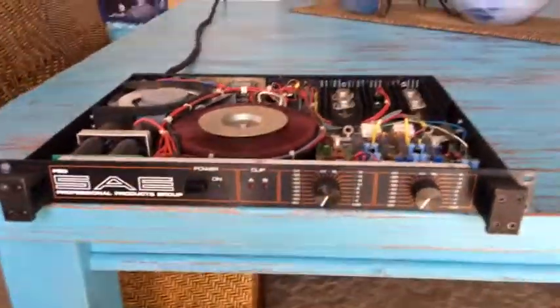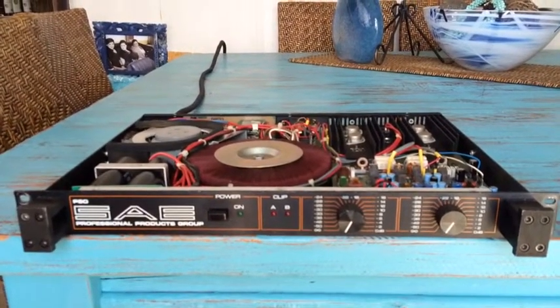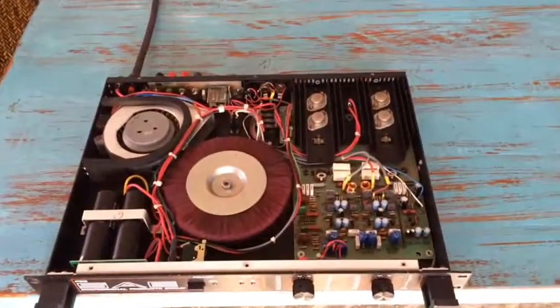It's just a shame that they don't make amps like this anymore. Amazing what you can get out of one unit — 70 true watts per channel. Absolutely stunning.